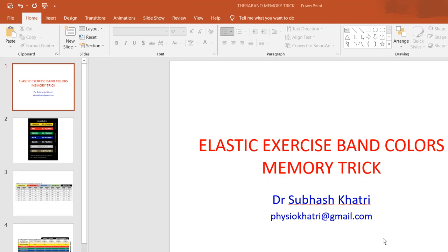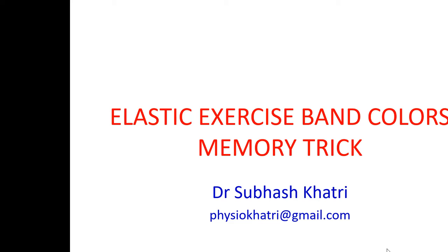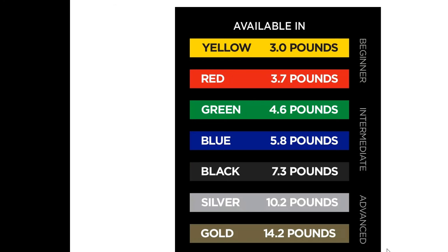Hello friends, today I want to talk about the memory trick that can be used for remembering the color codes in elastic exercise bands. My name is Dr. Subharsh Katri. Let's have a look at this picture — this picture simply tells us the colors that we can use.